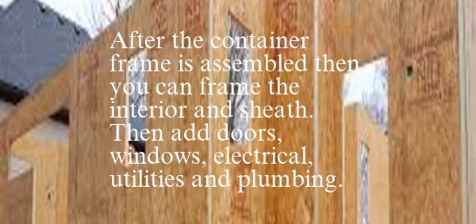After the container frame is assembled, you can frame the interior and sheath. Then add doors, windows, electrical, utilities, and plumbing.